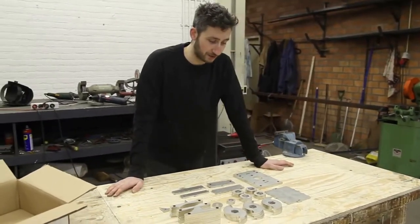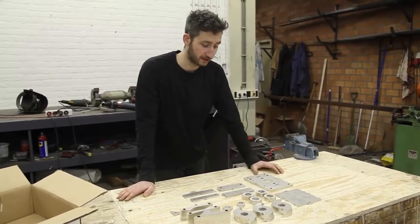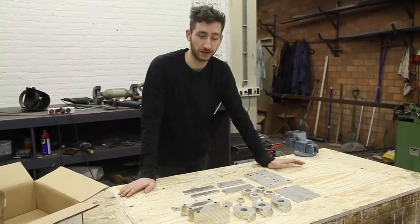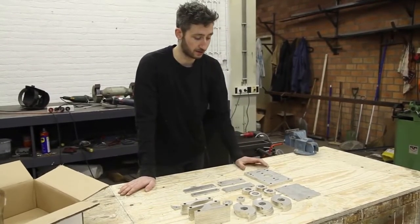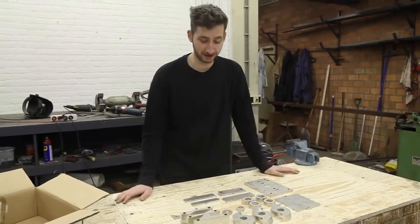Here we have the core elements of the shredder machine. You can download the package with all the drawings from our website and send them to a laser cutter, plasma cutter, or water cutter. They will cut out all the parts — like the blades, the spacers, and the side blades. Now we're going to assemble it all together.